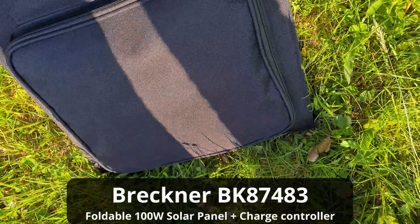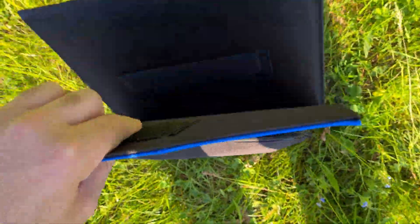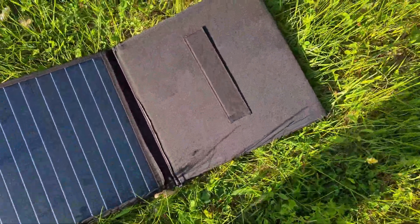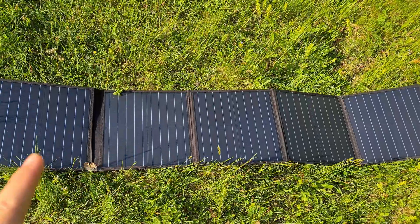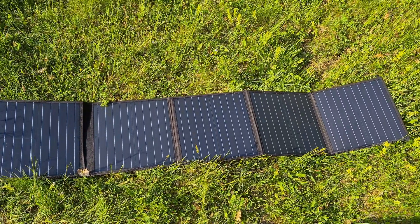So it has a handle. You have to open it from the blue side. It has one, two, three, four, five — five parts, five solar panels.